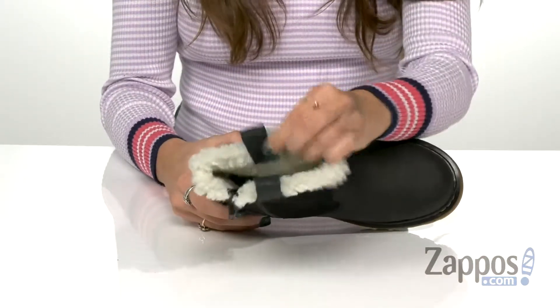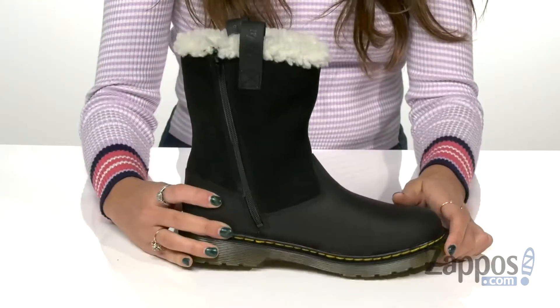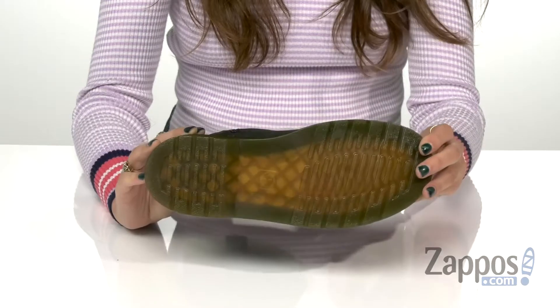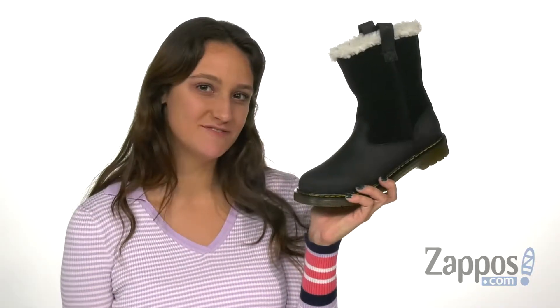They have faux fur lining to keep you nice and warm and a cushion footbed for added comfort. This is all on top of a flexible cemented outsole. Prepare for winter with Junie, she's pretty cool.